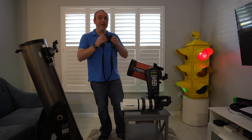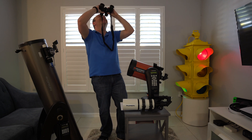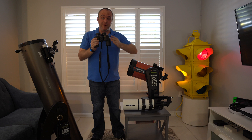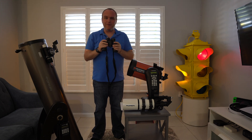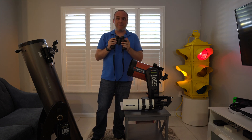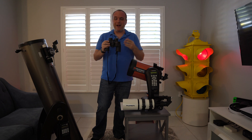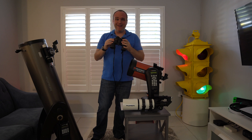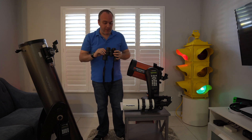They're a little bit awkward to use when you're looking up because it can get a little creaky on the neck, but they're really convenient if you're just solo viewing. And I say solo viewing because if you have a friend, a spouse, a child with you — when you're looking at the Orion Nebula and then you hand it to them, they're not going to know where to look. So that's something to keep in mind as well.